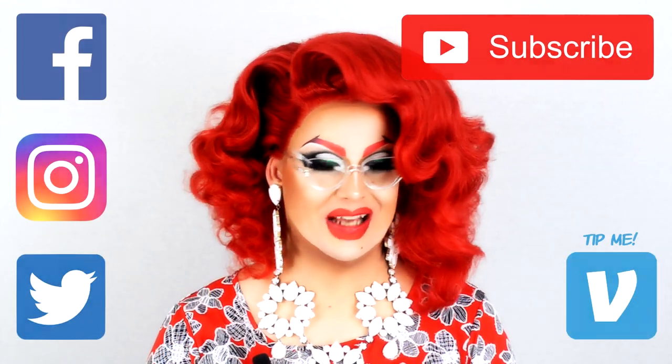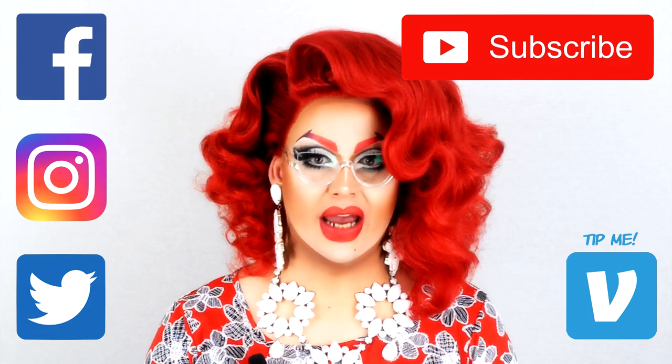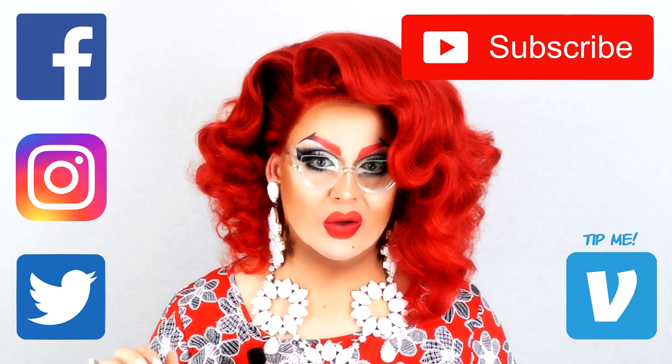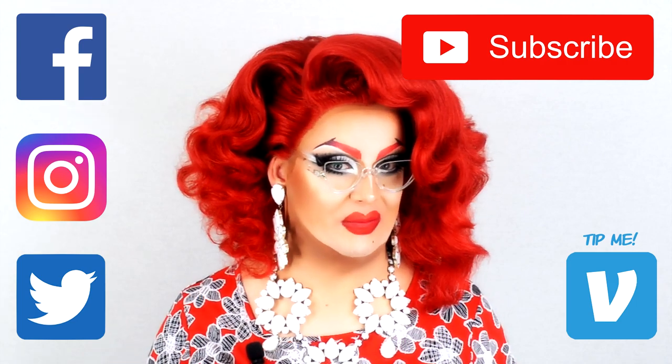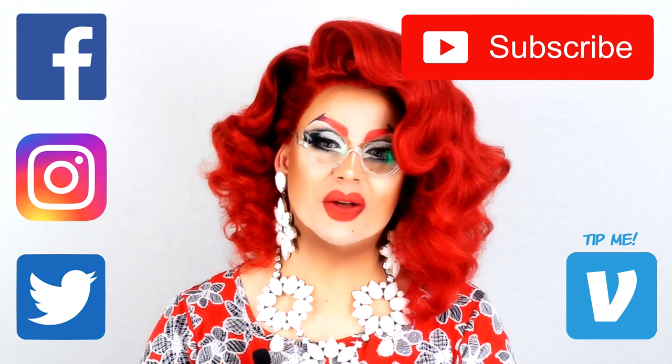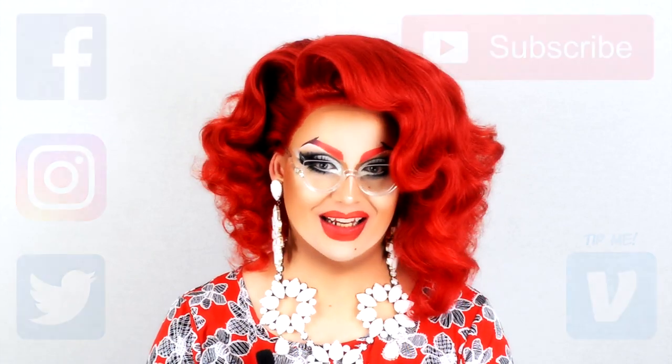Well, that was fun. Thank you for watching. I hope you learned something new. Remember to like, subscribe and maybe even leave a lovely comment below. Also, feel free to check my other social media like Instagram and Facebook. Last but not least, you can tip me on Venmo — I just love money. Popatki!